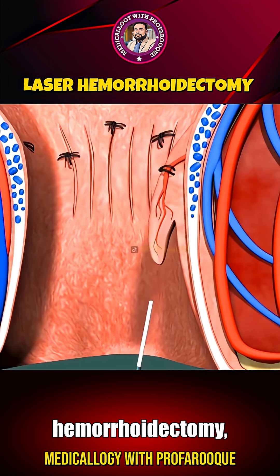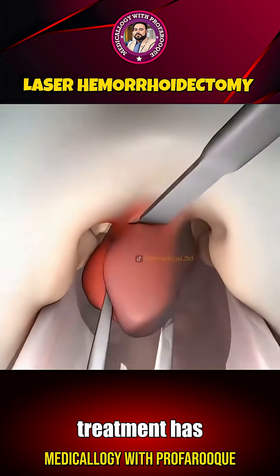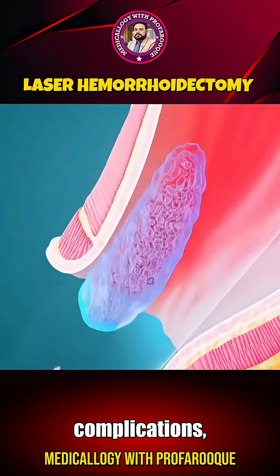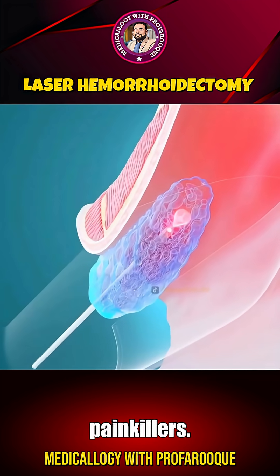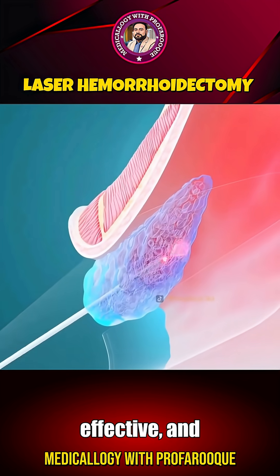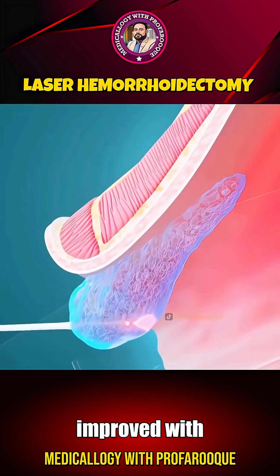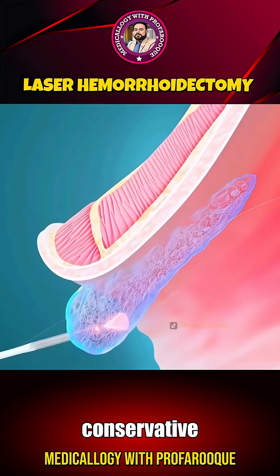Compared to traditional hemorrhoidectomy, laser treatment has a much lower risk of infection, quicker wound healing, fewer complications, and a reduced need for painkillers. It's a safe, effective, and advanced treatment option, especially for patients who haven't improved with medication or other conservative therapies.